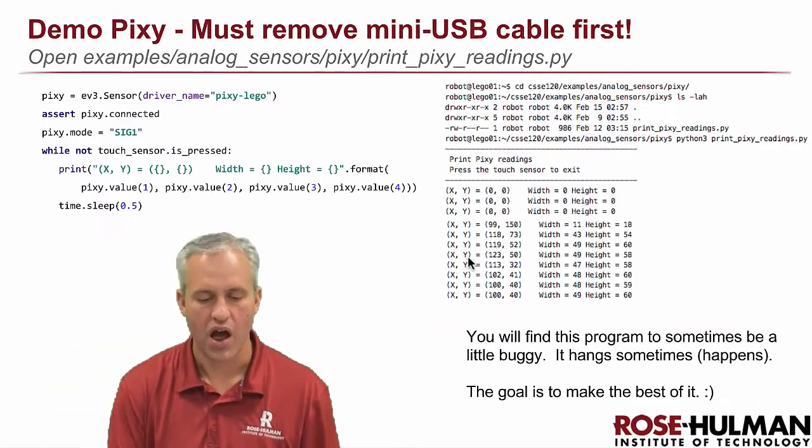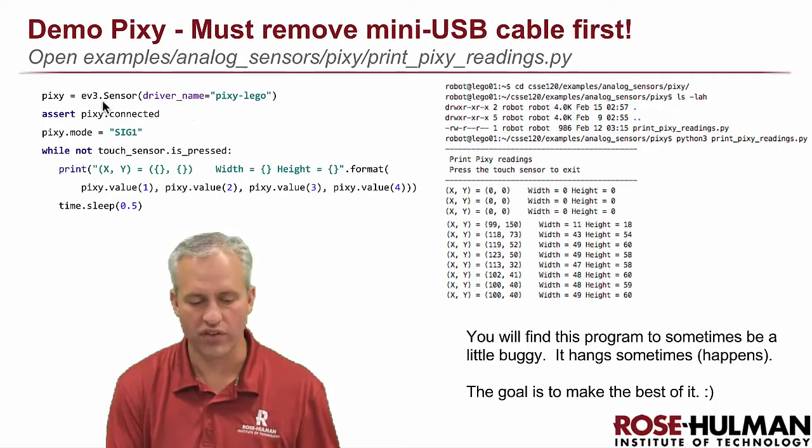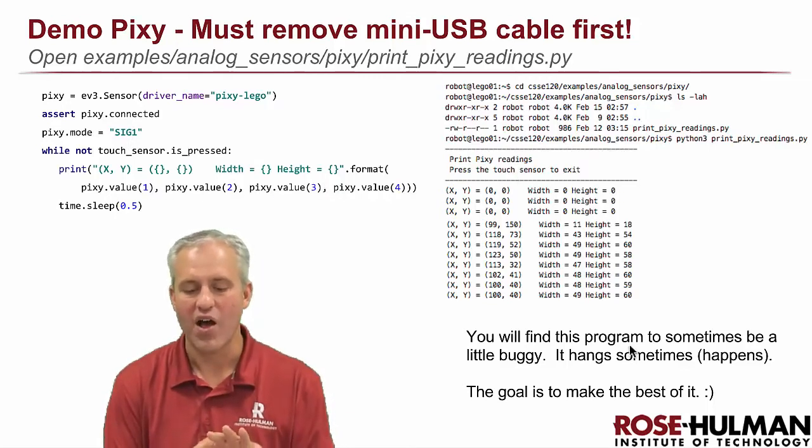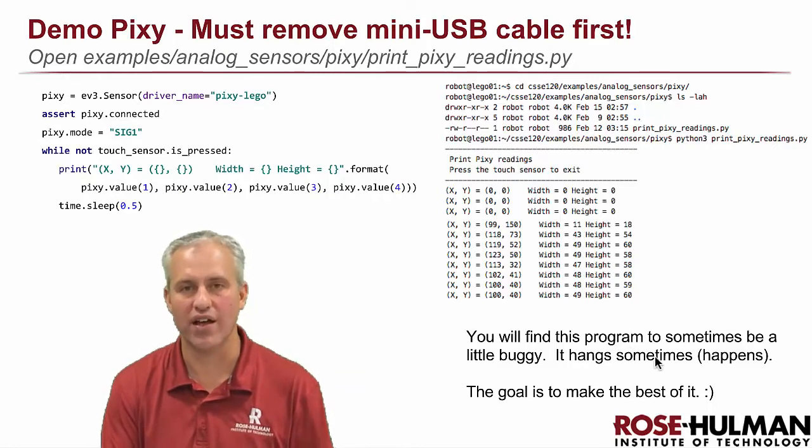There are a couple of modules. Here's another demo — it's a standalone example: make the sensor, make sure it's connected, set the mode, then get x, y, width, and height. Pretty simple concept.